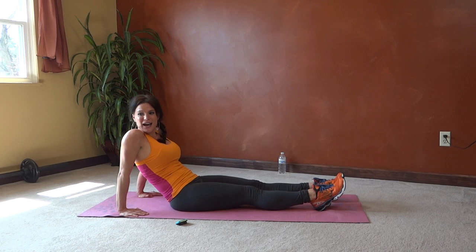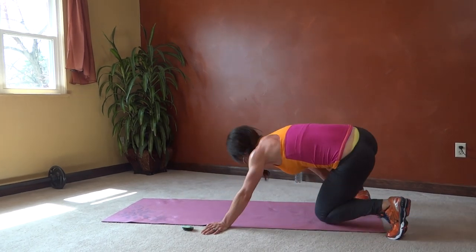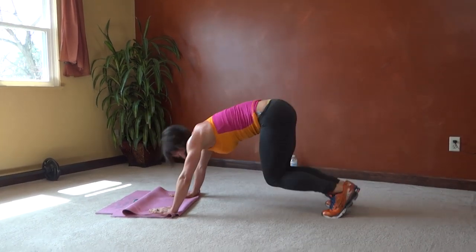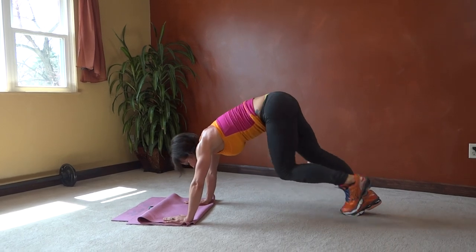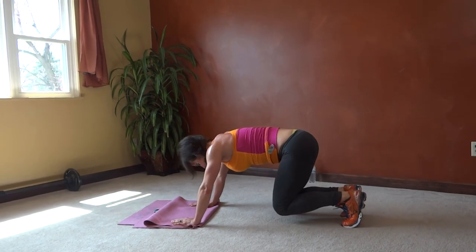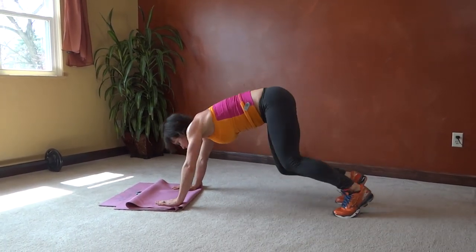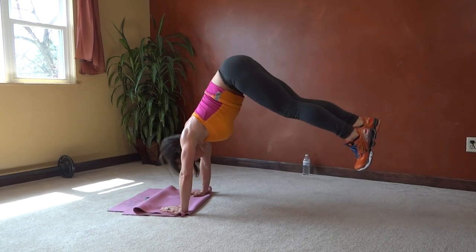Next we have cross donkey kick — this is a fun one! Let's get this mat out from under me so I don't get tangled. Hands plant, kick through, jump up, kick to the other side, jump up. You can kick your feet if you want — whatever gets you through the motion. 15 seconds left.